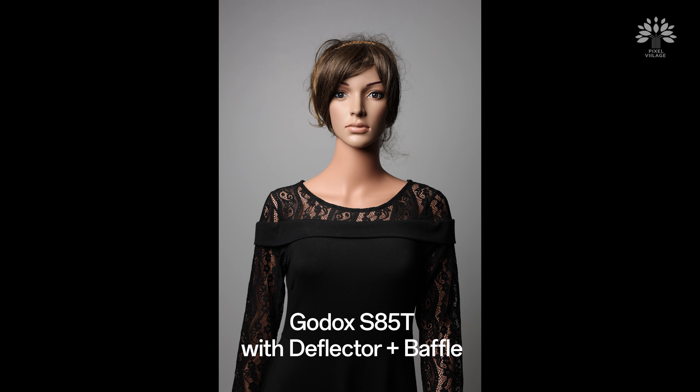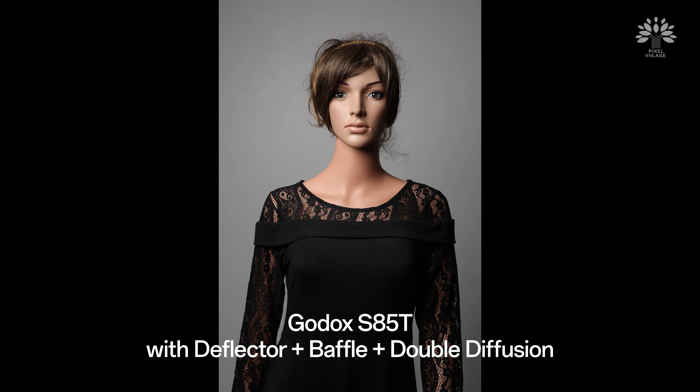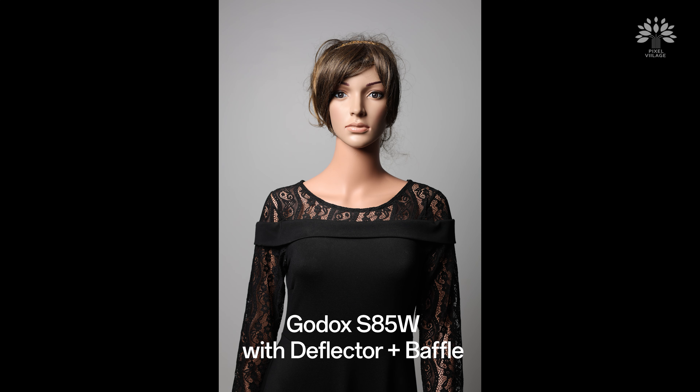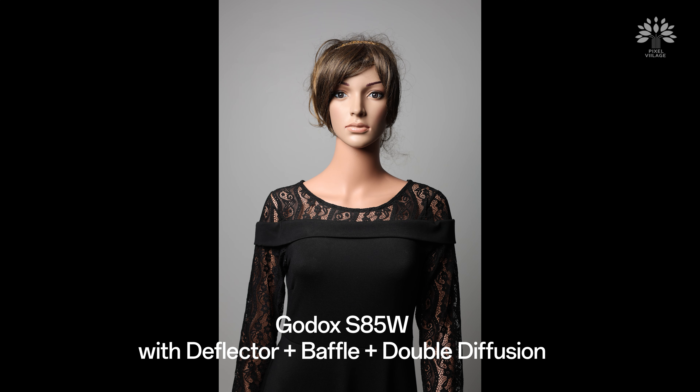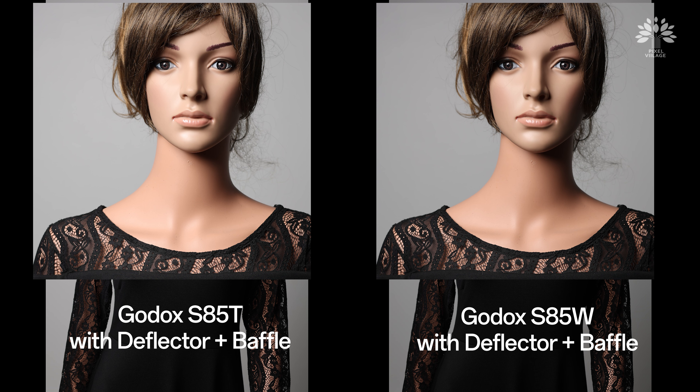If you add a baffle to the T, you will still have the outer ring showing in the eye as a catch light — very nice. If you want everything to be diffused, add all the diffusers. At that point there will not be too much of a difference between the light coming out of the T and the W. But to a trained eye, the light coming out of the W with the deflector, baffle, and diffusion will be a tad softer.